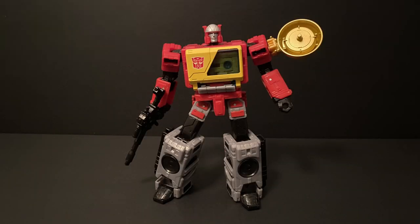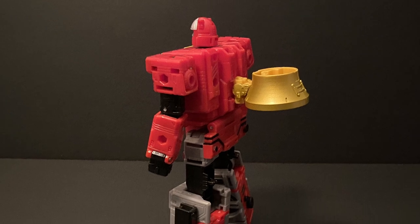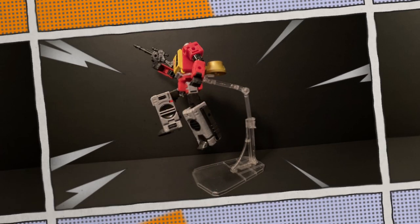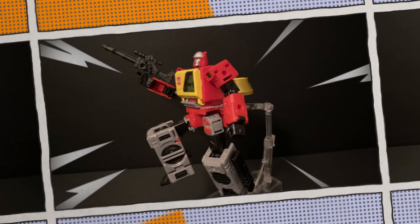You can also incorporate it on the upper part of his arm, almost as some type of communications dish to connect long distances with his Autobot comrades. A bonus idea — more of a throwaway — is to put it on Blaster's back and use it as some sort of jetpack. I admit it doesn't look the best there, but due to all the parts Blaster comes with, might as well have some fun with it. This loudspeaker and adapter actually adds a lot of playability to the figure.